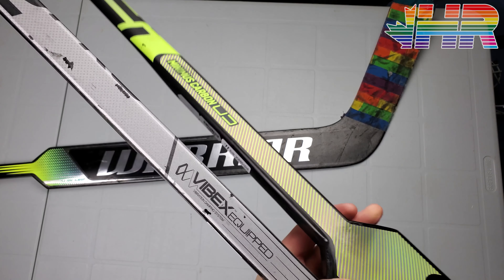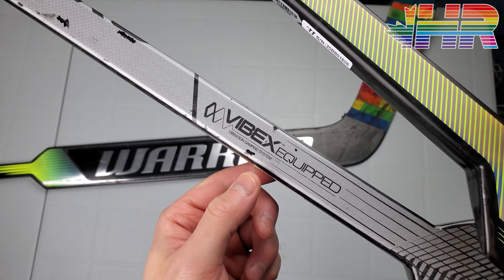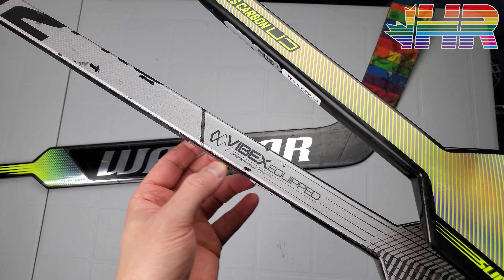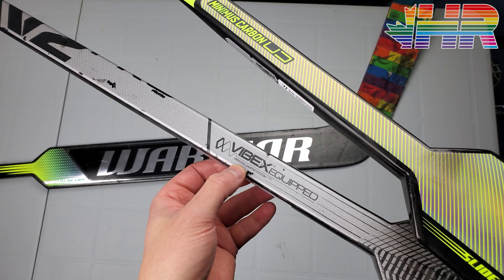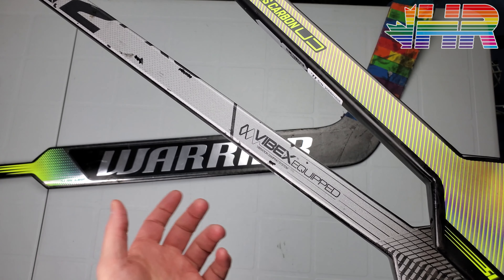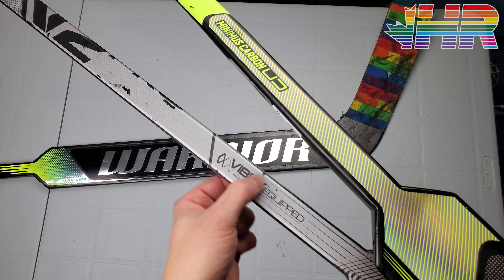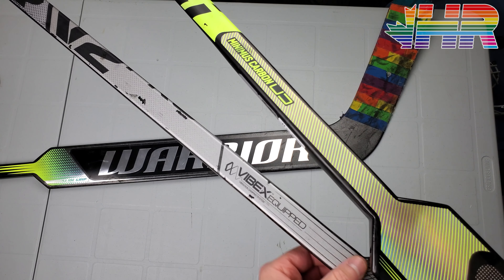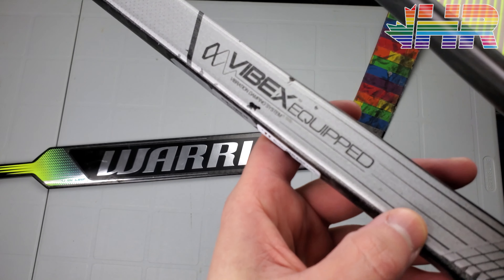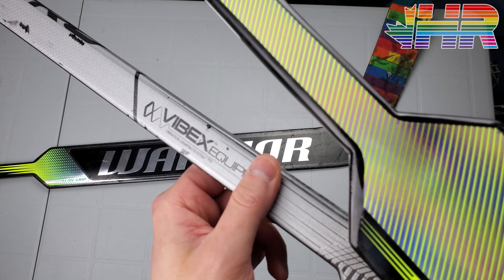One thing this stick doesn't have — and you'll notice because it's not labeled anywhere — is Vibex. That's their vibration dampening system, which I absolutely love on their goalie sticks. It's evidently a material used in construction equipment in Europe to help with vibration dampening, and it's on their V2 line. I wish it was on this one, but I understand they're differentiating the two lines. It still does an excellent job in terms of puck feel.